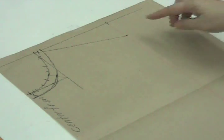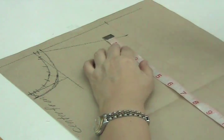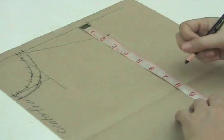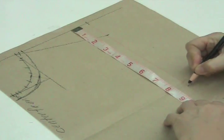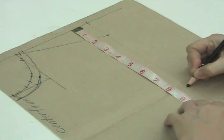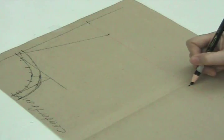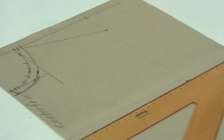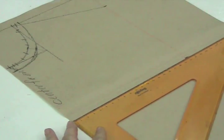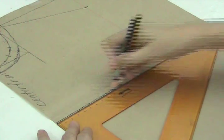To get the armhole level for a medium-large figure, we will go down from the guideline 8 and a quarter inches or 21 centimeters. We mark this. This now will be our armhole level and our bust level. We will square this outwards, starting from the center front outwards.